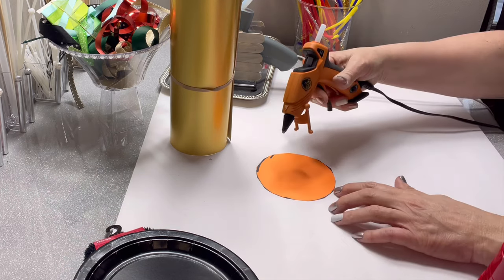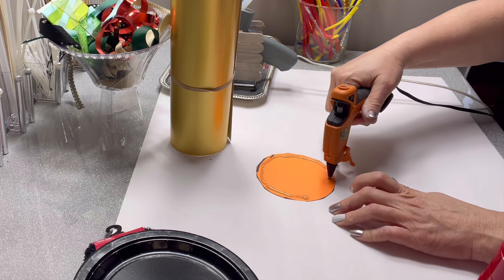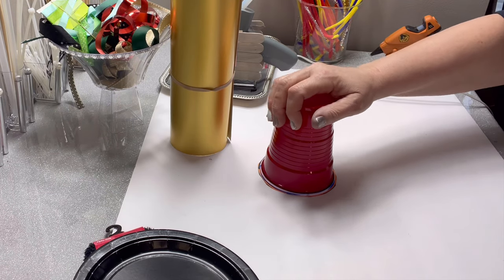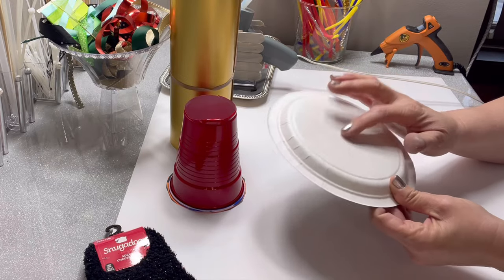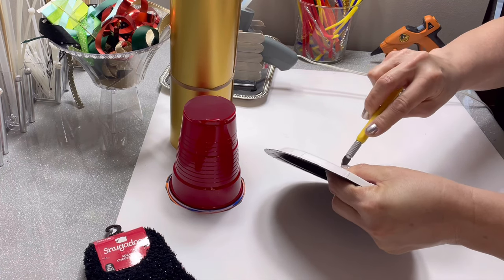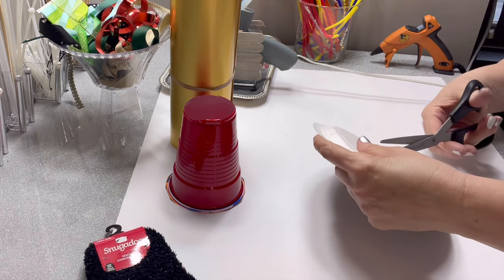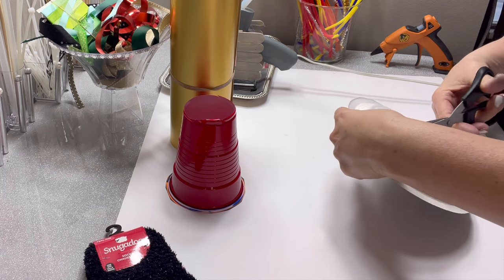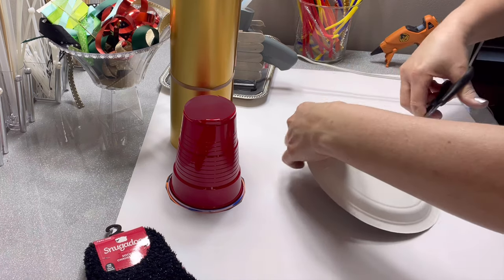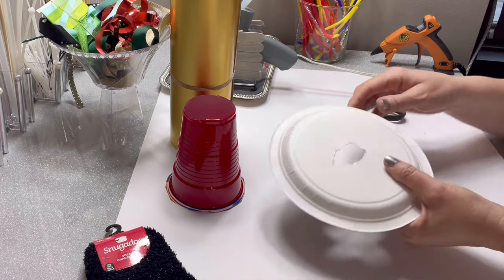After we get the circle cut out, you want to add a little bit of hot glue around the outer edge to put that on the top of the cup. I know it looks kind of messy but it's okay because it's all going to be covered up. I've used a paper plate for this part — you really could just use cardstock. The reason I started with a paper plate is I liked how the rim beveled down and looked like the brim of a hat, but ultimately I cut off the outer edge because it was just a little bit too big. So cardstock would work, but I like that the paper plate is a little bit thicker.